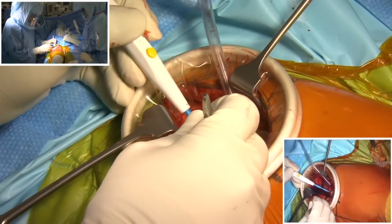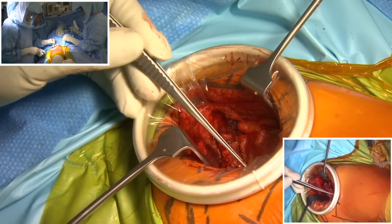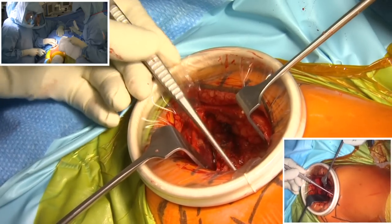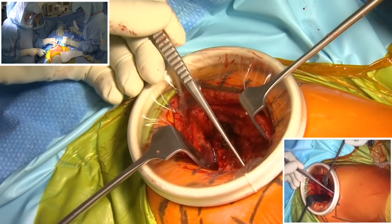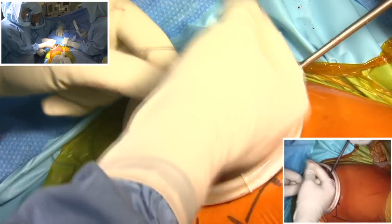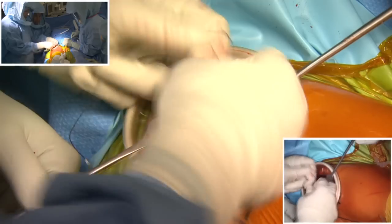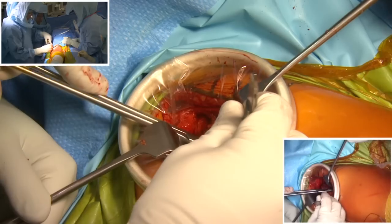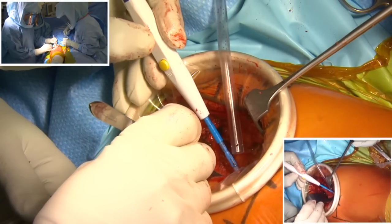This is the rectus femoris muscle. I open the fascia just lateral to the rectus femoris. We identify the fascia lateral to the rectus, then we go underneath, and the vessels that supply the femoral head are lying just here. These are the ascending branch of the lateral circumflex vessels and they need to be ligated because they are large. You can see we're passing a suture tie underneath the vessels. It's very important to tie these vessels because they can cause a significant source of bleeding.